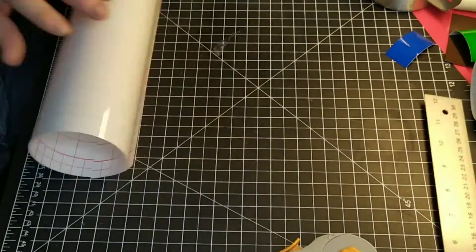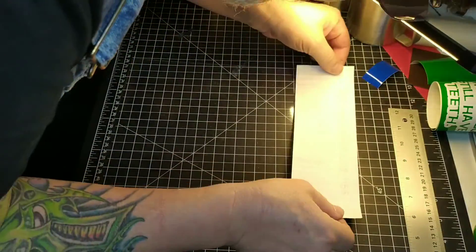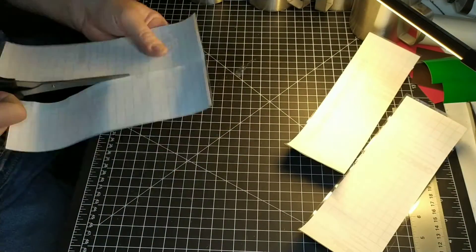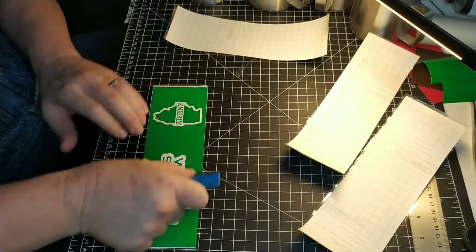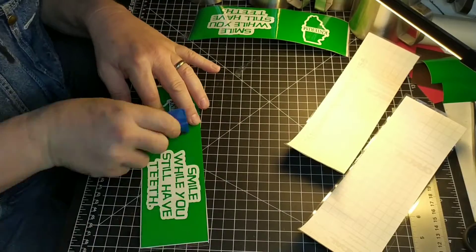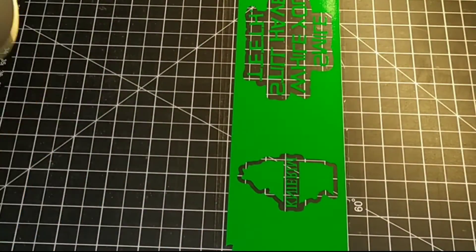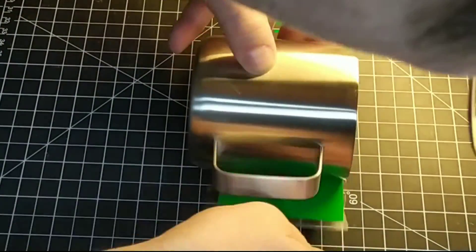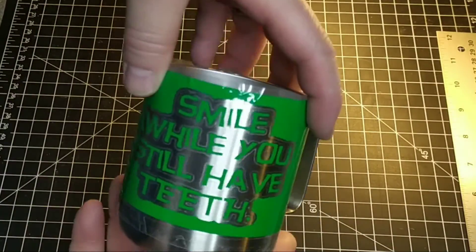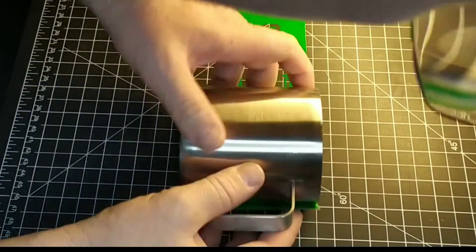Basically all transfer tape is is clear tape — it's kind of thick. It helps you transfer your vinyl after you peel the backing off to whatever surface you're going to put it on. Now I'm pushing out all the air bubbles. With the transfer tape on and the air bubbles removed, I can peel the backing off and transfer the vinyl over to — in this case — a coffee cup, then press out the air bubbles once more to make sure it's adhered well.